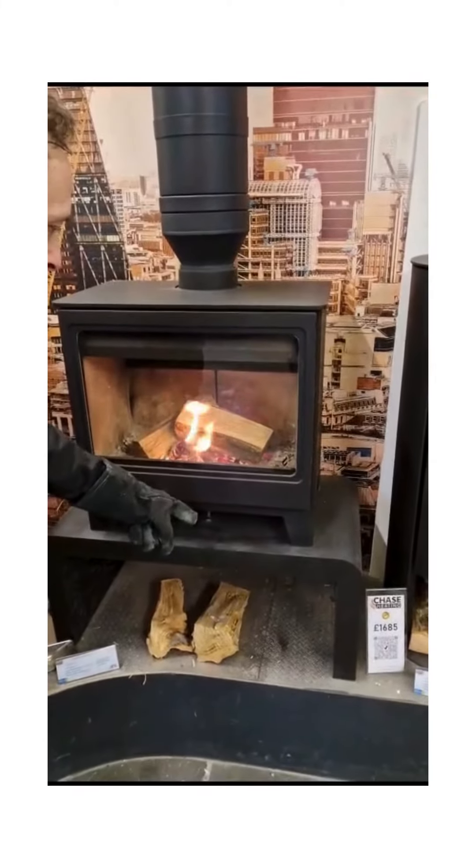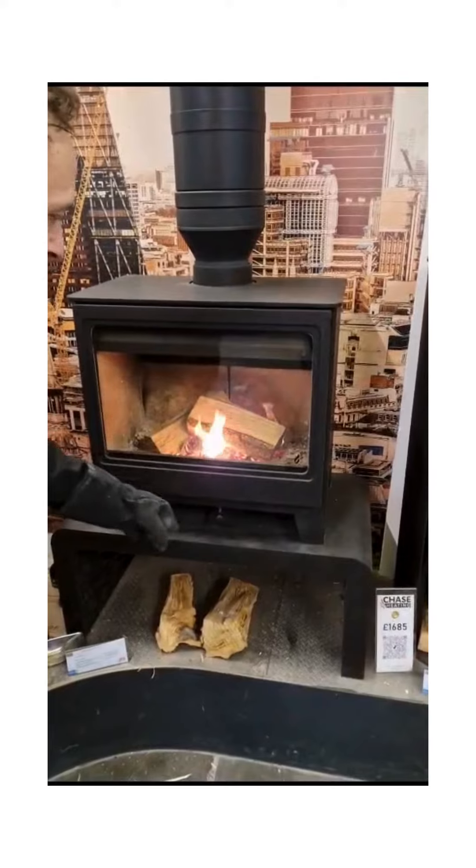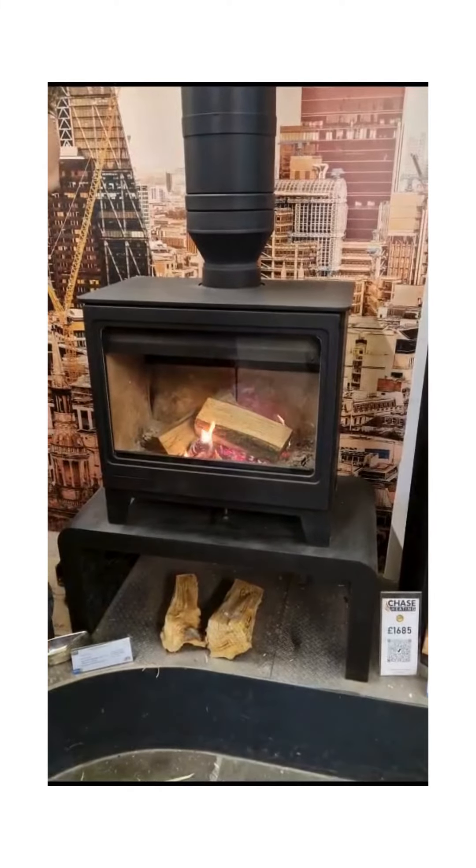Leaving the air control open — once these logs are established, we'll come back and we'll shut the air down and slow it down.